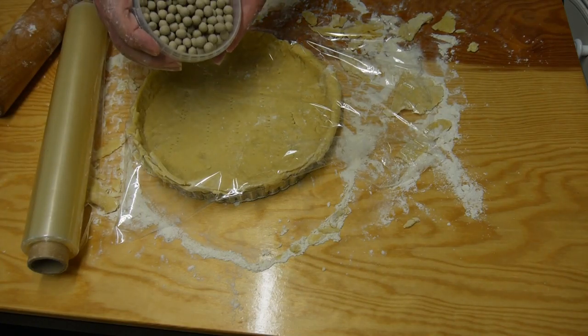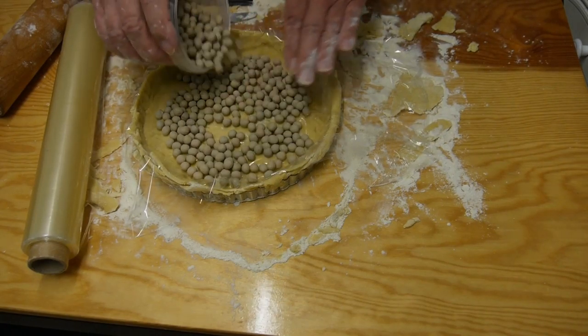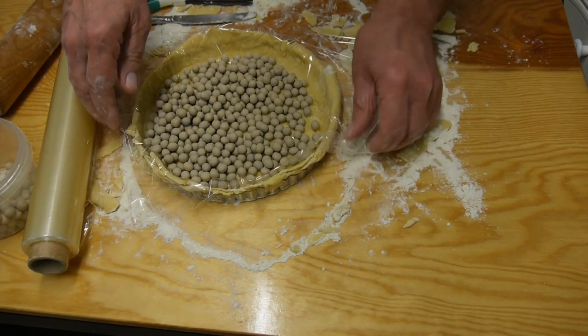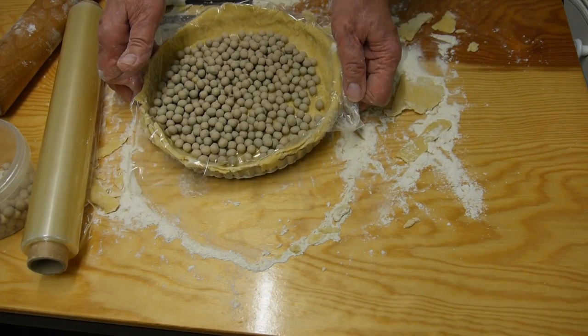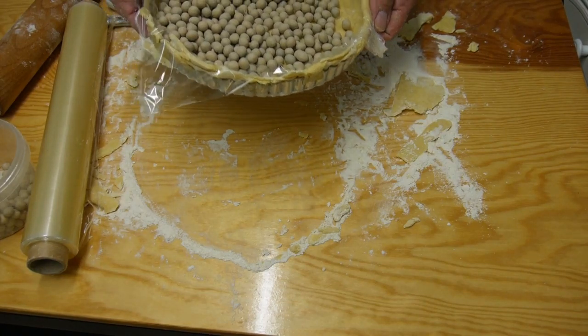Then some baking beans - these little ceramic beans go in the bottom just to hold it down. Then this can go into the oven at gas mark 4 for about 15 to 20 minutes until it's all light and golden brown.